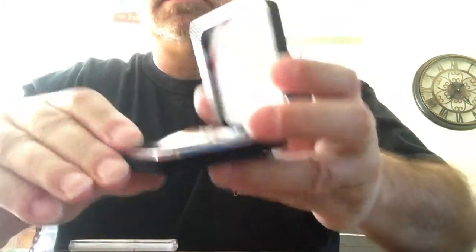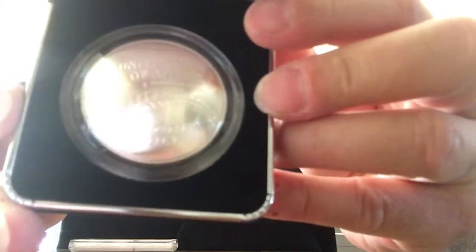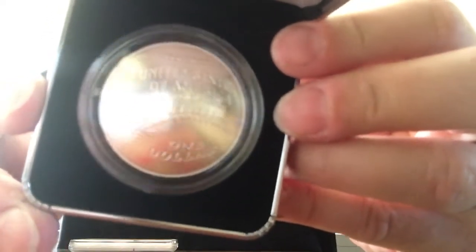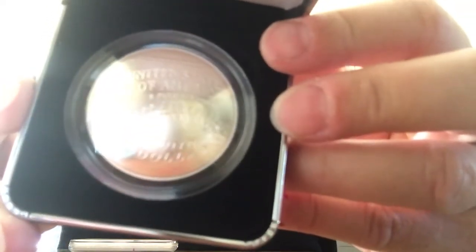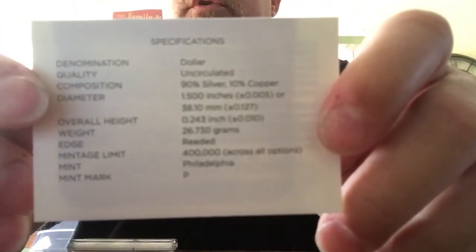Not MK Bar things, but I picked up kind of like these Hall of Fame baseball United States Mint coins. So I bought a silver dollar. And it comes with a Certificate of Authenticity, 90% silver. I think it had a total mintage of 400,000 across all options, which I'm pretty sure means proofs and non-proofs.